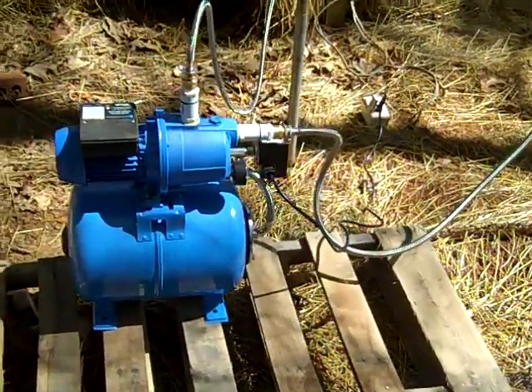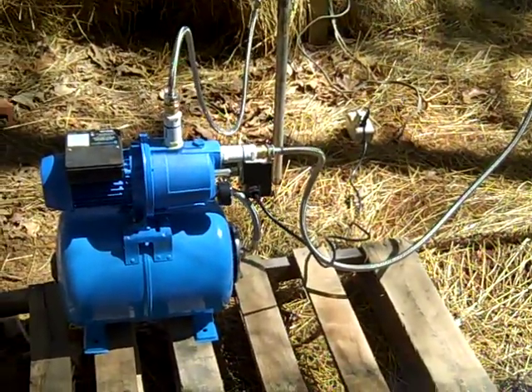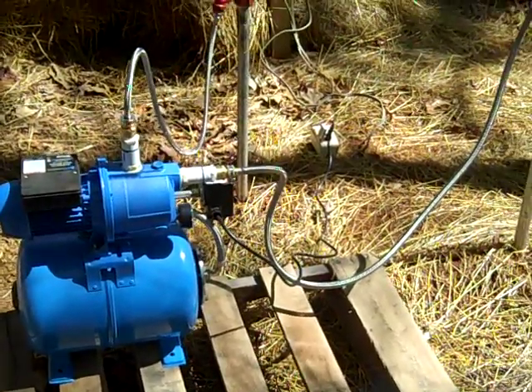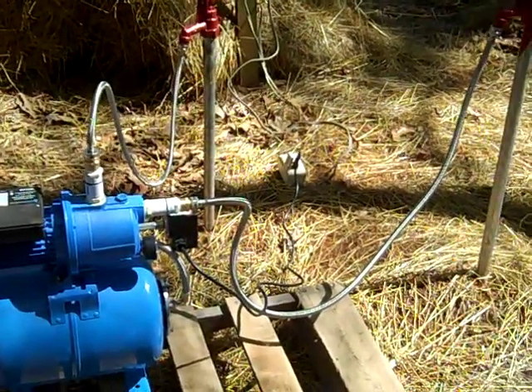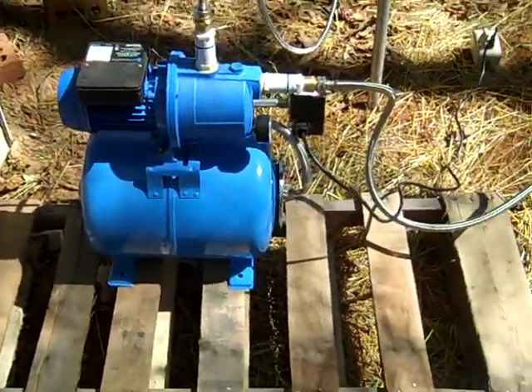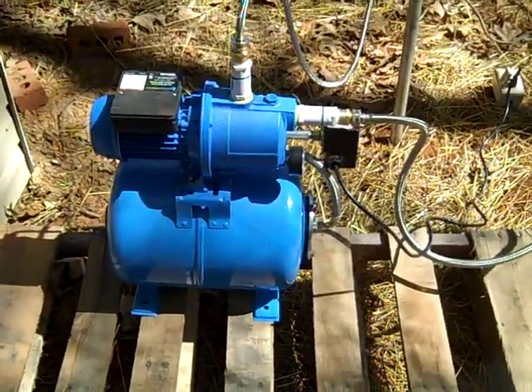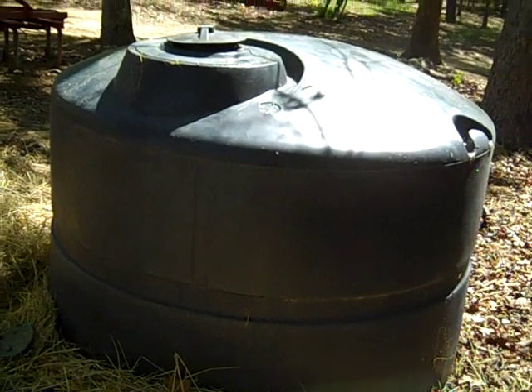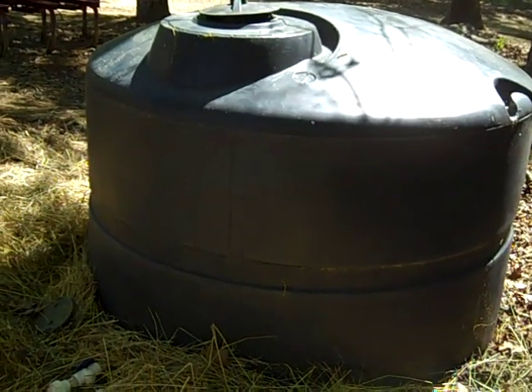Hey folks, engineer 775 here, wanting to talk about different types of inexpensive pumps that can save you a lot of time and labor. This is a little Harbor Freight $89-$90 shallow well jet pump that I have connected to my cistern, which is full of spring water.